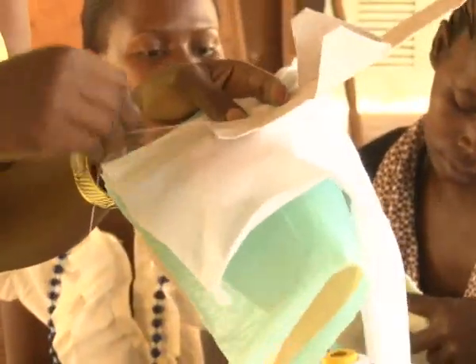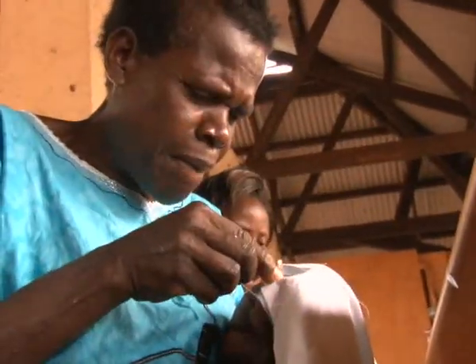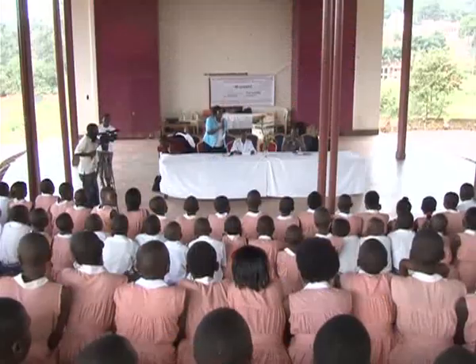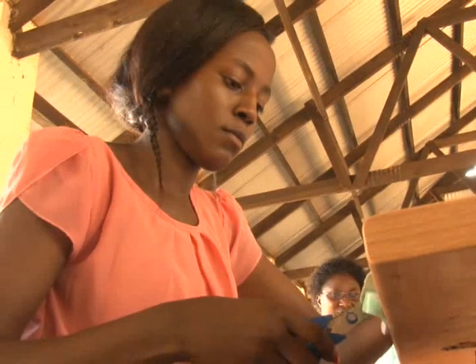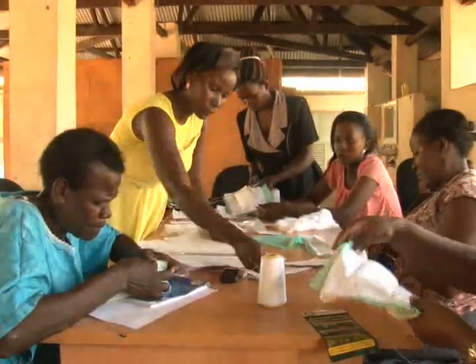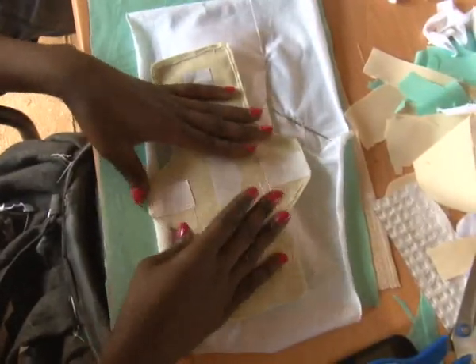To the trainees, especially the teachers, the need for such a product is something they are well aware of. If it takes off, the project could join a list of other products in the market, but with the comparative advantage of using banana stems as the raw material, which are readily available in most parts of the country.